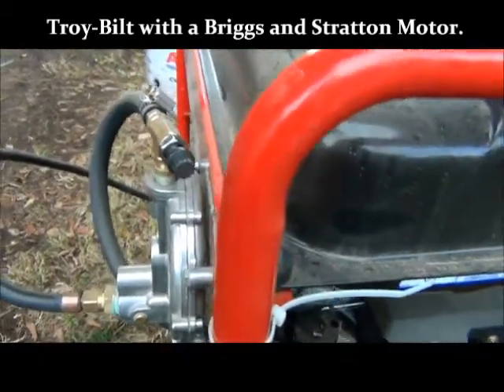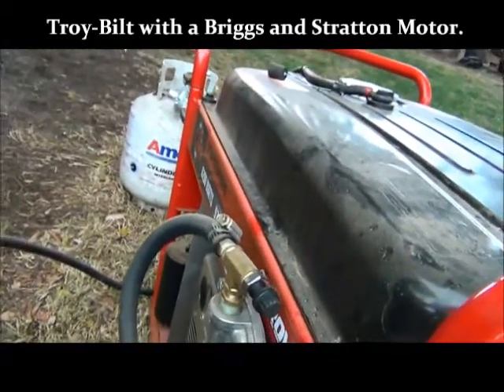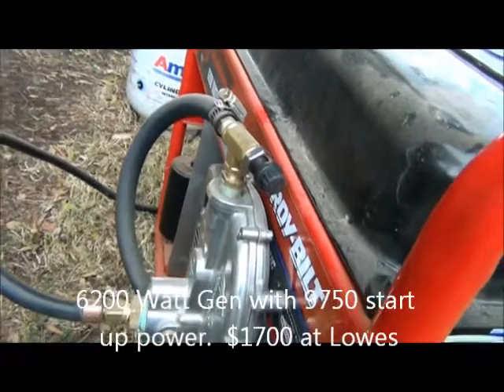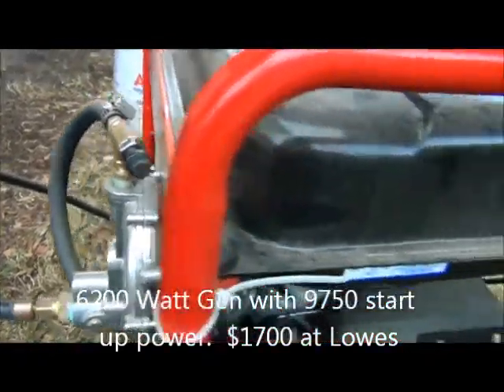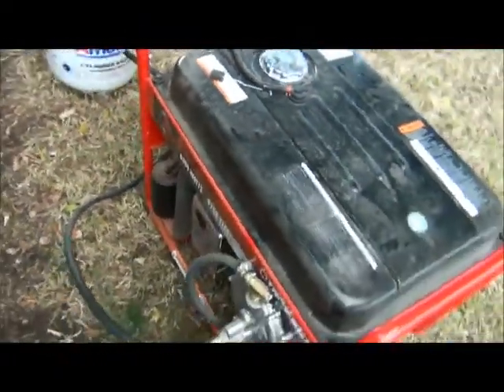I got this at Lowe's. It's a 6,200 watt with a 9,750 starting wattage. It's a great generator — it runs all kinds of stuff. I have no problem running just about anything in my house.